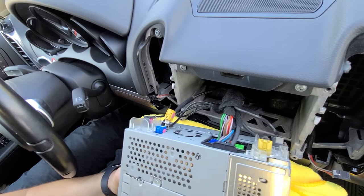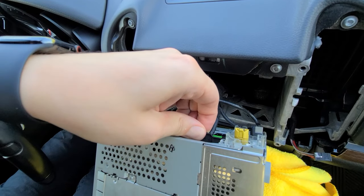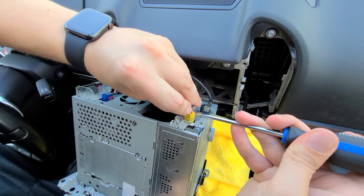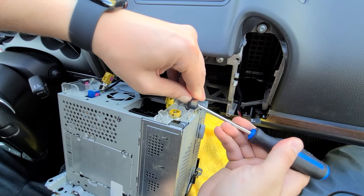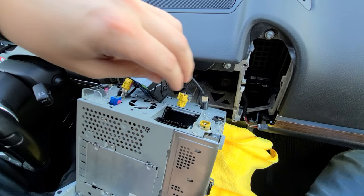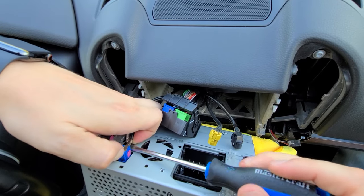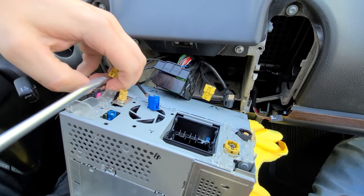Over here we're going to disconnect all the connections. First we're going to disconnect the main harness — there's a clip here which you pull out. Now for these, you press on the clip and try to get something underneath to push it open. Then we're going to do the ones on this side — same thing, push it in and remove them — and then the last black one here.